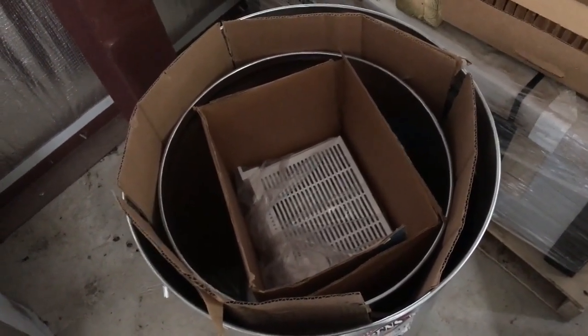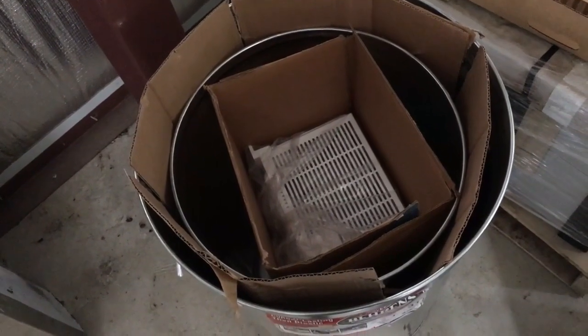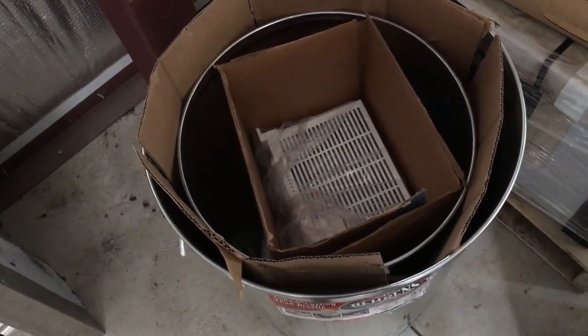I'm going to put the lids on it and seal that one up, and that one will be good. I tried to find the tightest-fitting lids I could find at Tractor Supply. This is serious, folks — so I'll do what they asked me to do. These are the charge controllers.